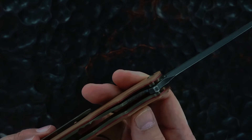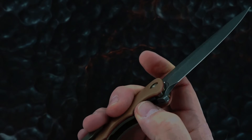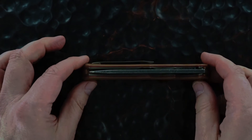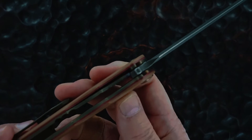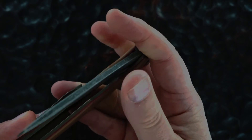Great action, perfect lock up, there's no blade play, easy lock release. I think the blade's dead center. There's the action again, there's the lock up again, and the lock release.